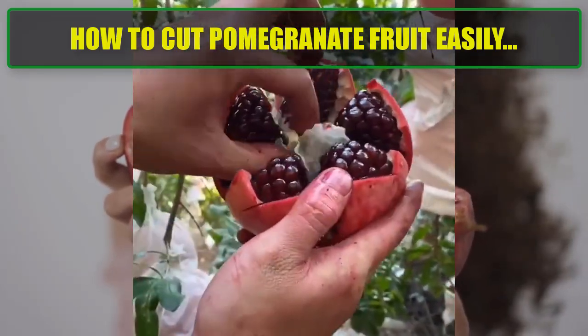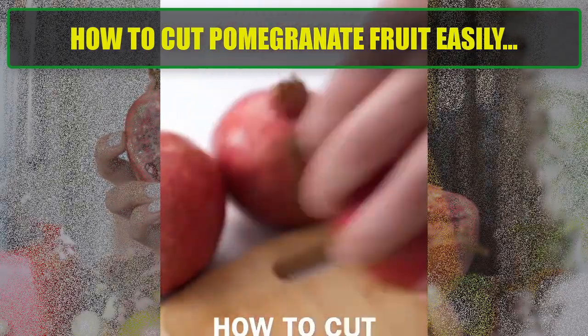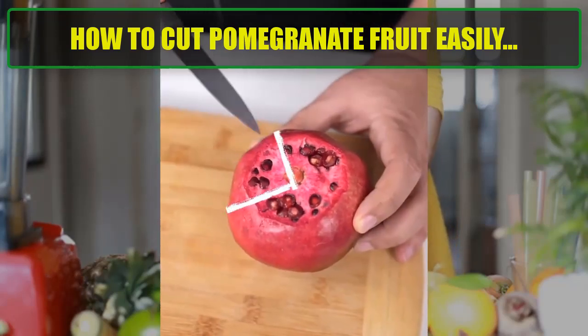Step 3 — Break open the pomegranate. Gently pull apart the pomegranate along the scored lines. It should naturally break into sections without much force.